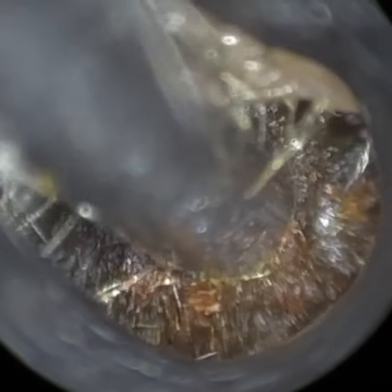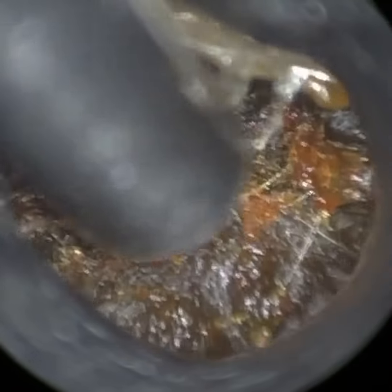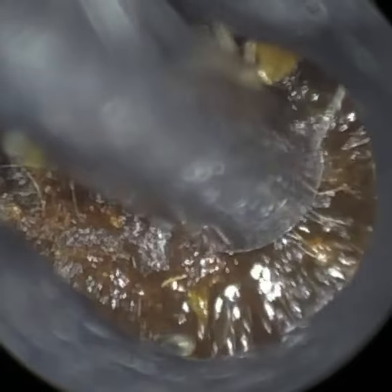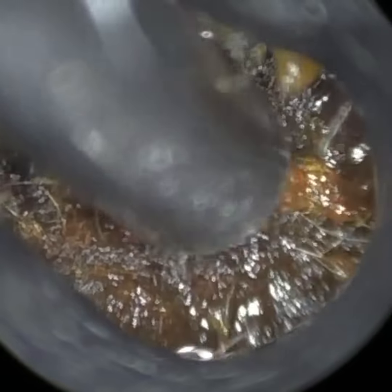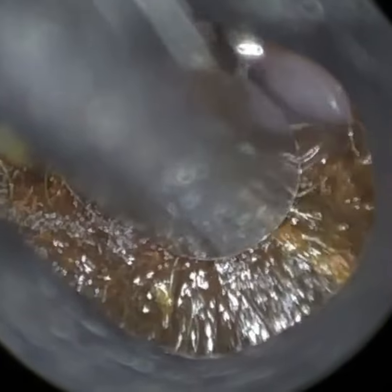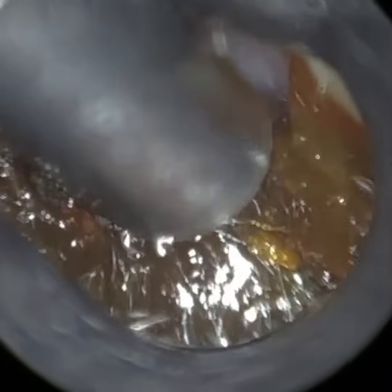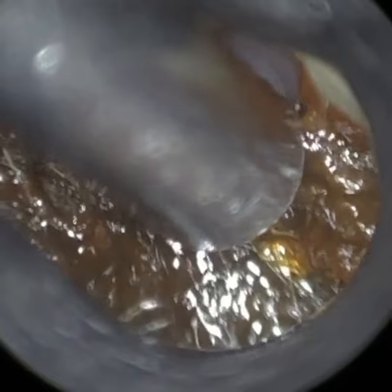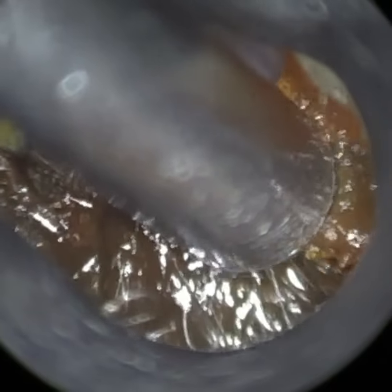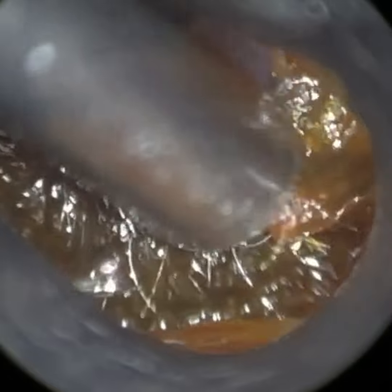I'm just trying to loosen this wax off the canal wall and it was quite a severe impaction. If you continue to watch and see the view of the eardrum on both sides, it's quite a breathtaking view. You can see just how powerful the Waxscope is in terms of providing magnification and clarity and focus. It's probably one of the best views I've had so far using the Waxscope.